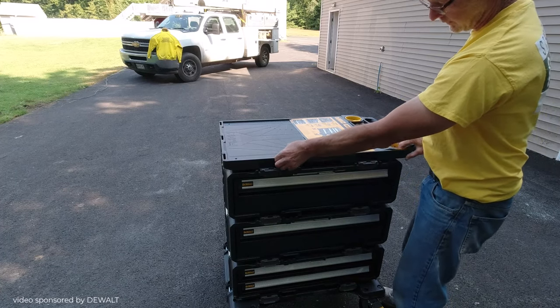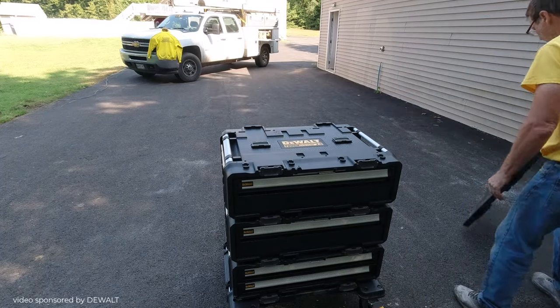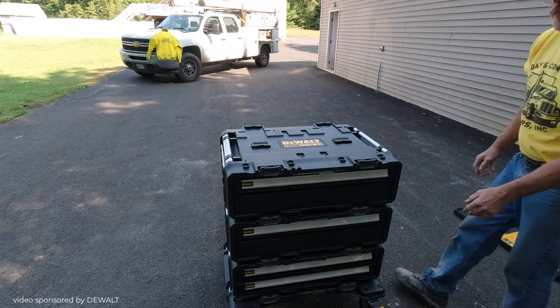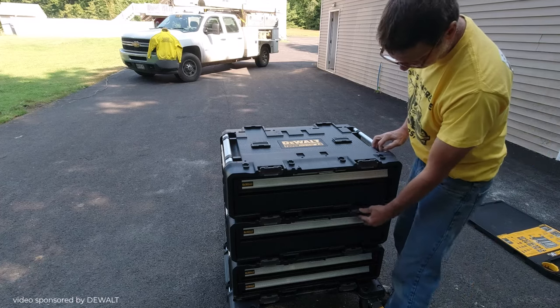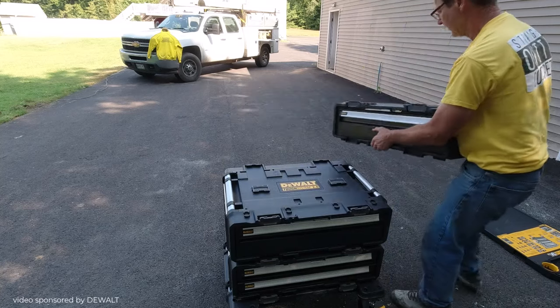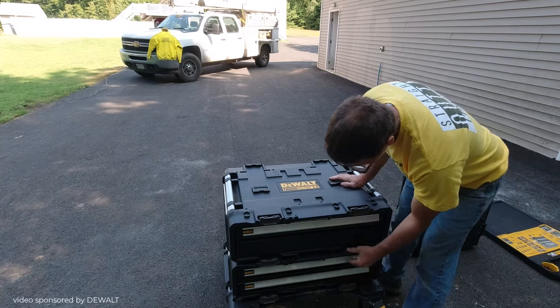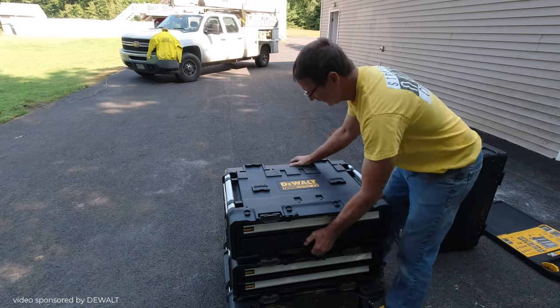To take it apart, you just undo the latches and pull it off the top. I'm going to show you how you can switch a drawer really quick if you wanted to switch places — I'm going to switch the top two. If you wanted the small drawers on top, you just take them all off and they hook onto the dolly the exact same way.